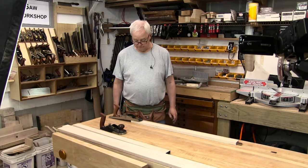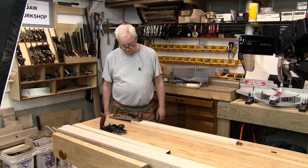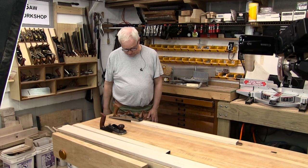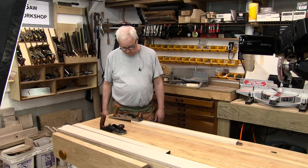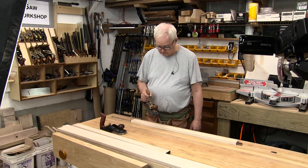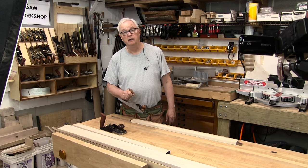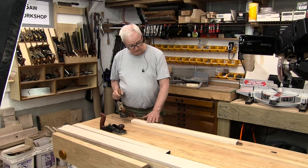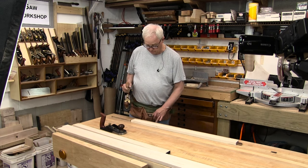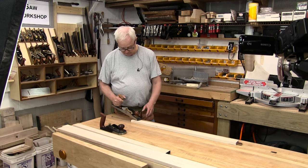So this is a little show and tell about planing a board if you've never done it before. This is my version of a beginner doing this. This is a Lee Nelson 62 — it's a jack plane. It's what I'm going to use to get this initially smooth. The big deal is to listen to stuff here.